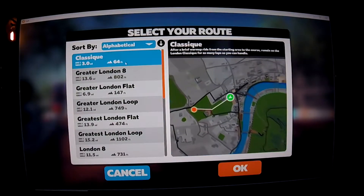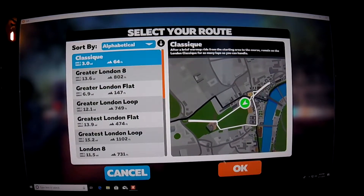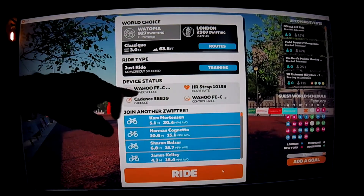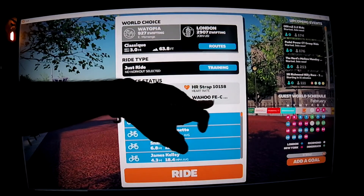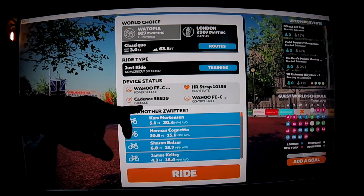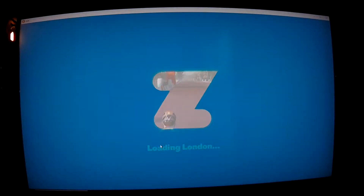I think I will do some laps of Classique, which is relatively flat. And as you can see, everything here — the Wahoo power source, the Wahoo heart rate strap, the Wahoo controller on the Kickr Core, and the Garmin Cadence — and I'm going to ride.